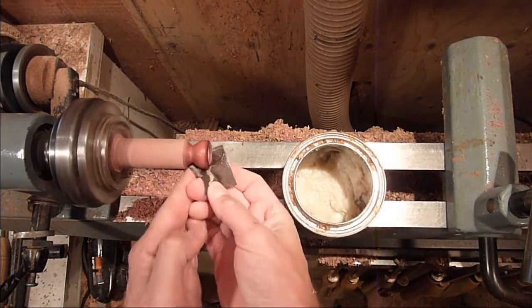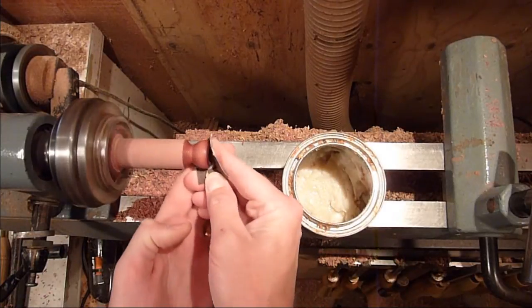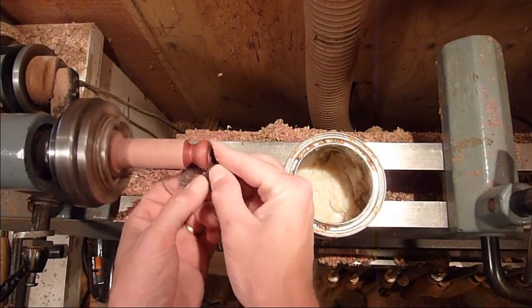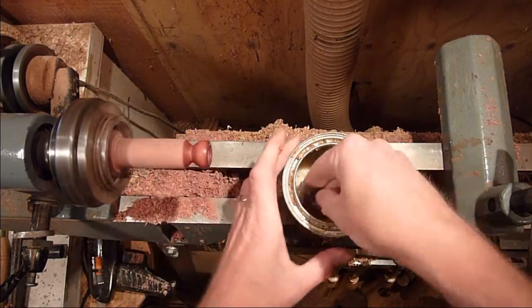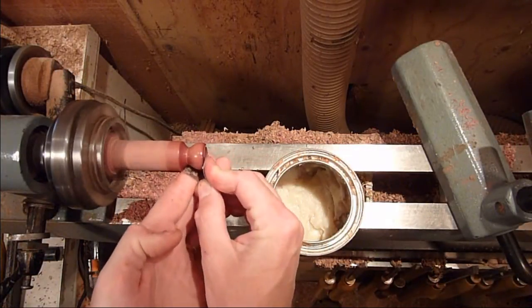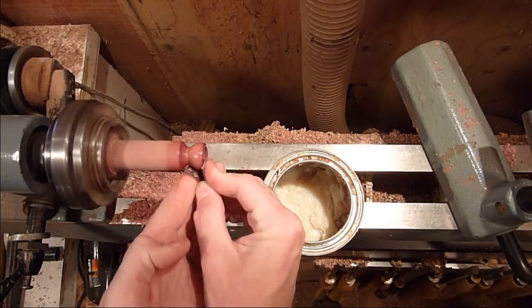You don't need to sand on the inside of it either, but you'll have to clean up the wax that gets in there. Just doing the final sanding right here. I'll go ahead and cut it off and turn it around.